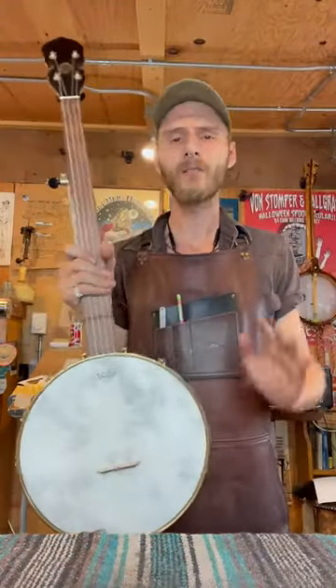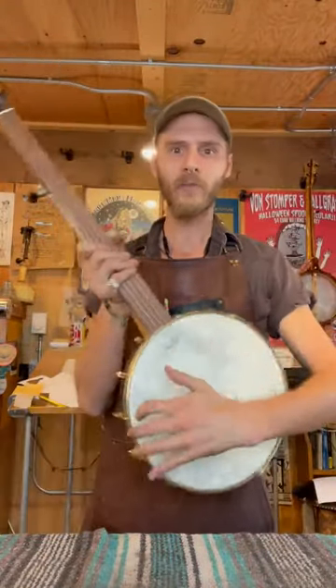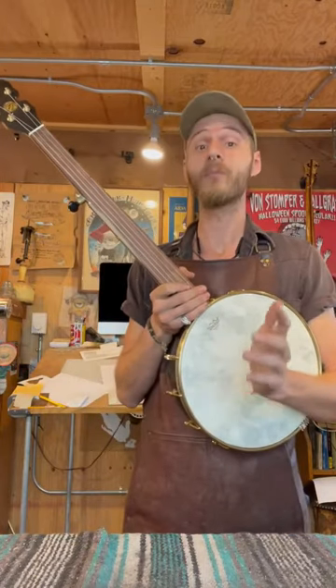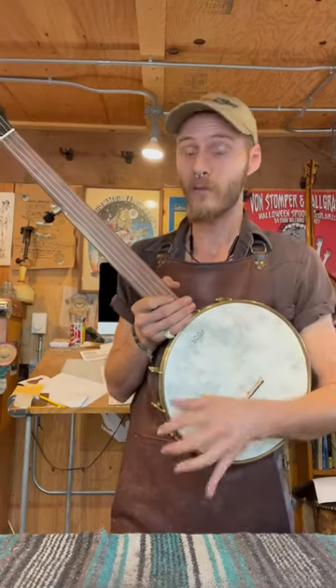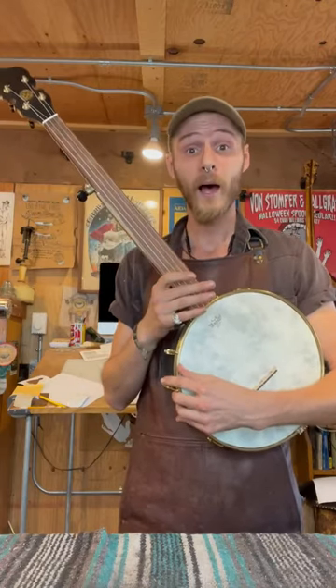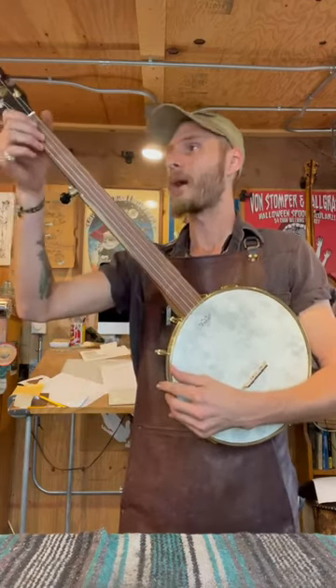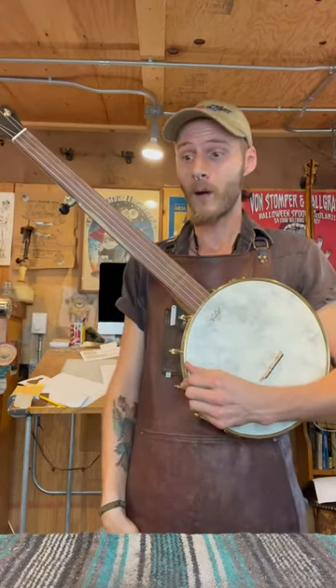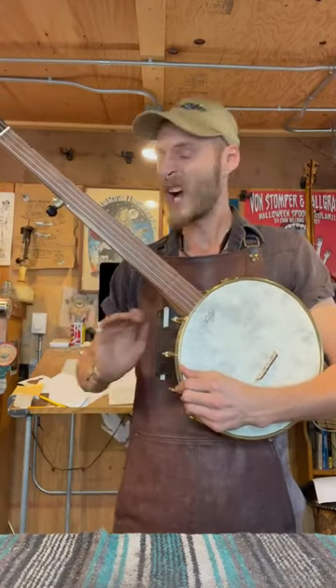I just adore making these fretless banjos so much. So if anyone is interested in a Muskrat banjo, please let me know. We do them in all types of ways, and I've got three that were commissioned very recently, so I'm going to have a bunch of fretlesses coming out of the door. If you want one, let me know — I love them.